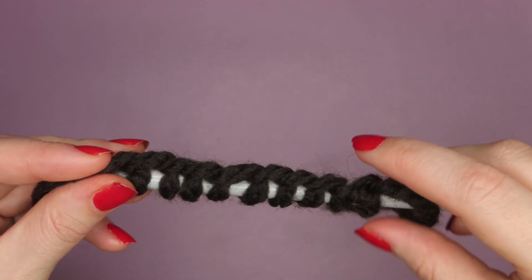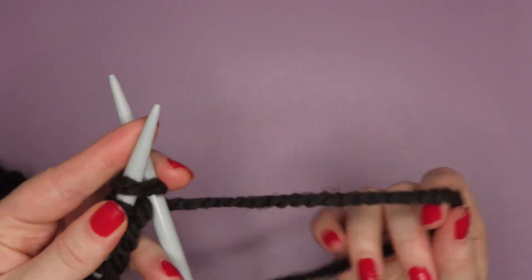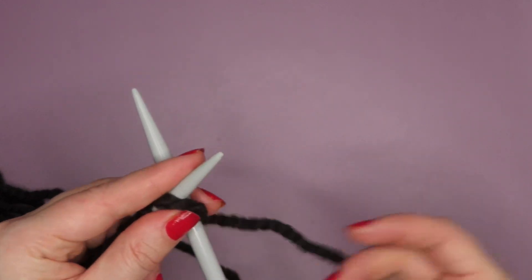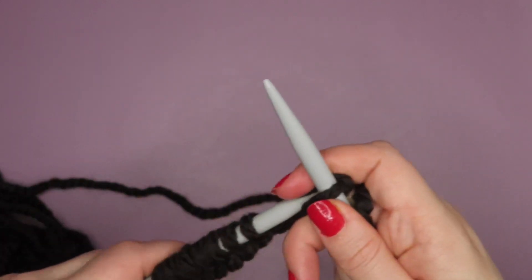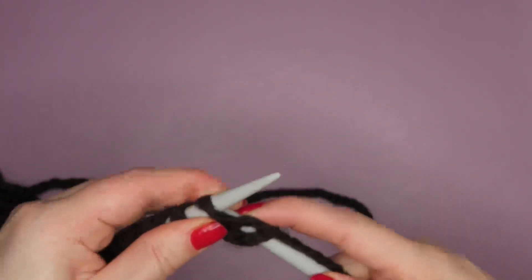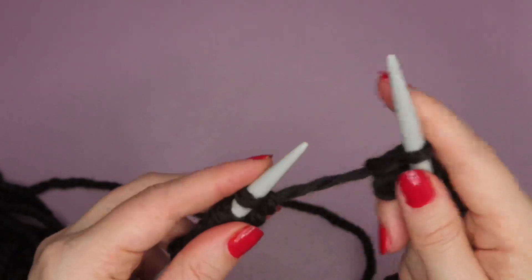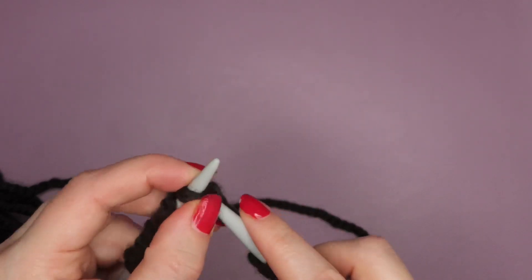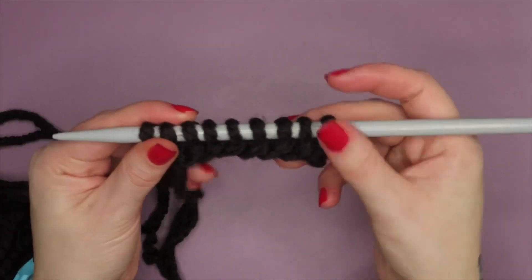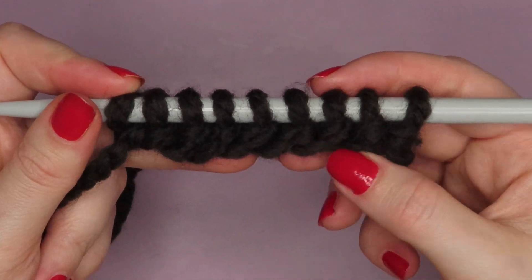It looks super duper neat. I'm going to knit a row so you can see what it looks like. The important thing is to make sure your working yarn is on the edge, which is the bit attached to the ball. Slide my needle through and knit a stitch. Make sure you leave enough space so you can get your needles through nice and easy. If you struggle, shuffle them down towards the point, insert the needle, wrap around. And there you go — I've knitted a row, and as you can see it's created a really nice texture.